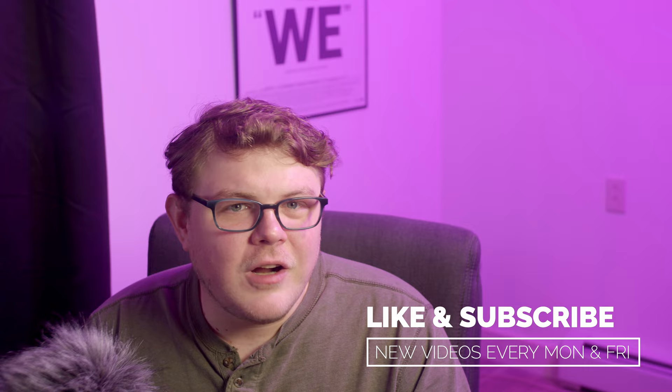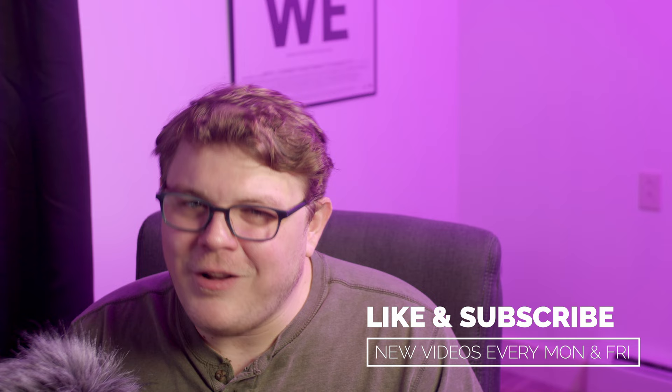Are you enjoying this video? Do you believe in the work that I'm doing? Why not like and smash that subscribe button? Those are just two of the ways that you can exert a morsel of control over the YouTube algorithm, and also stay up to date with all the fun and exciting stuff we're doing here on the channel.